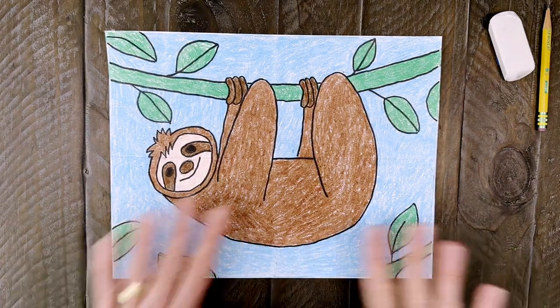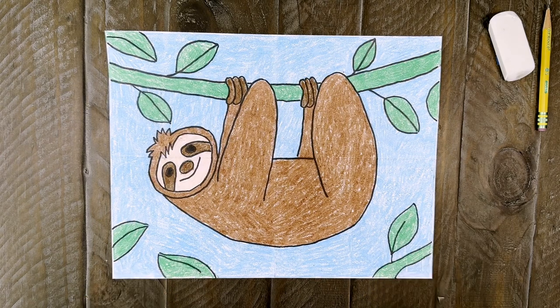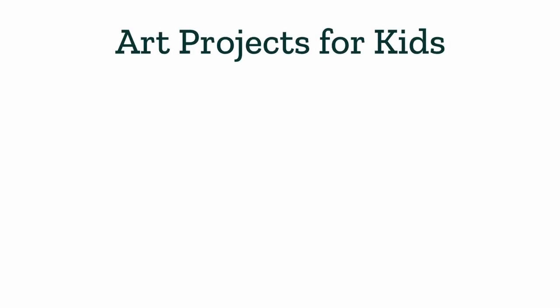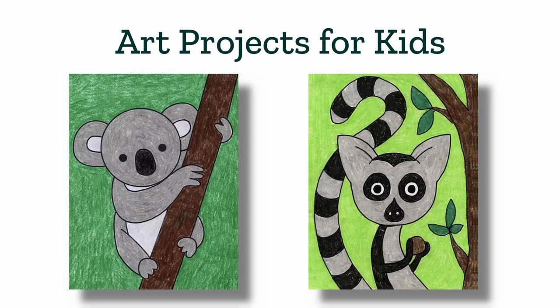Okay and there is my finished sloth drawing. I hope you learned how easy it is to draw one doing its favorite thing — just hanging out in a tree. So that wraps up this sloth drawing tutorial and I hope it taught you a few more things about drawing. Please check out my website, Art Projects for Kids, for more projects like how to draw a koala and how to draw a lemur. Thanks again and I hope to see you soon.